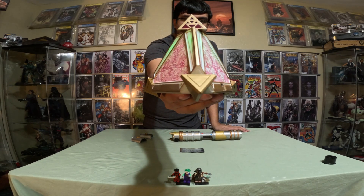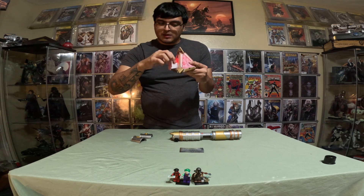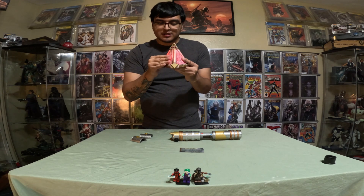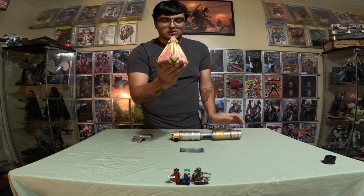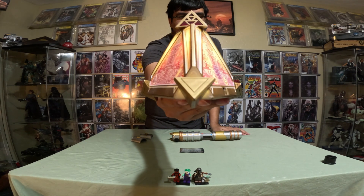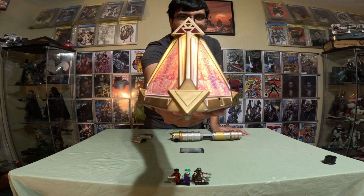"My young apprentice." Let's flip it around and see if it does anything, but I'm pretty sure it's going to say the same thing. "It is unavoidable. It is your destiny. You are now mine."